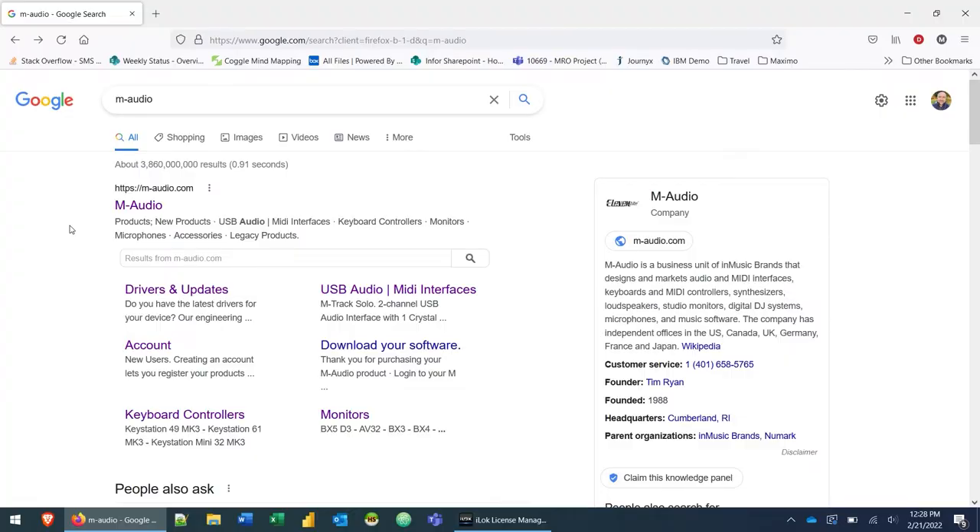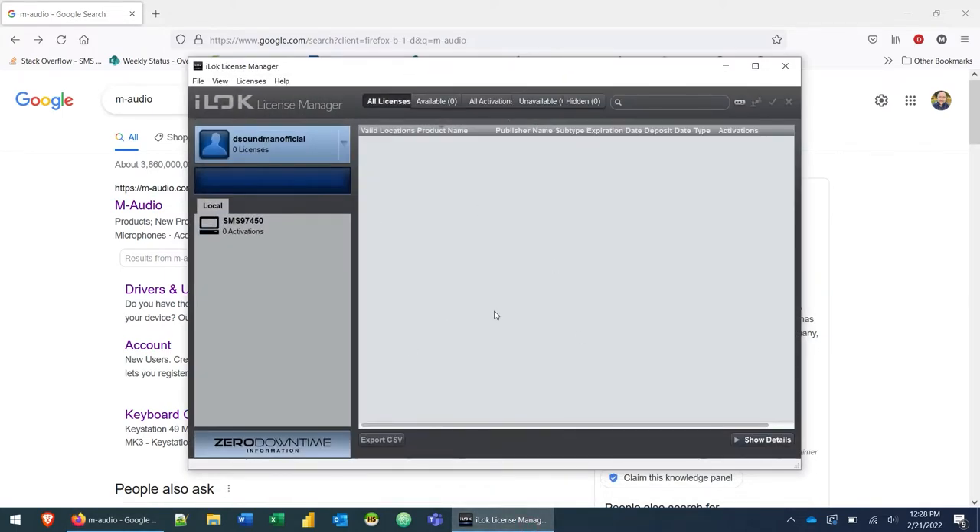Let's jump over to the computer and get started. The first thing you're going to want to do before we even get into this is download and install the iLock License Manager. I have a video in the description below on how to do that — it covers creating your iLock account and installing the iLock License Manager, which is needed to activate these three AIR instruments.